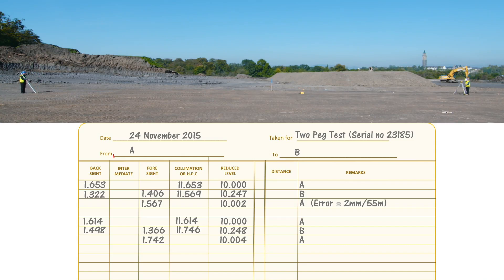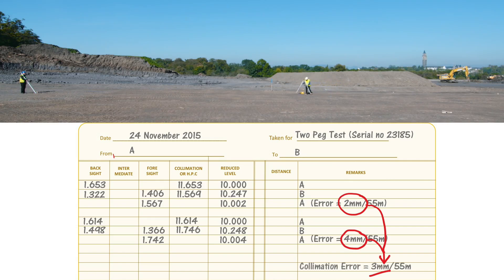In this second set of results the collimation error is 10.004 minus 10.000, which is 4 millimeters over 55 meters. Comparing that to the first set result of 10.002, the two answers are 2 millimeters apart, which is close enough to confirm we haven't made any gross errors. Taking the average of those two as our final answer, the collimation error in this particular instrument is 3 millimeters over 55 meters.